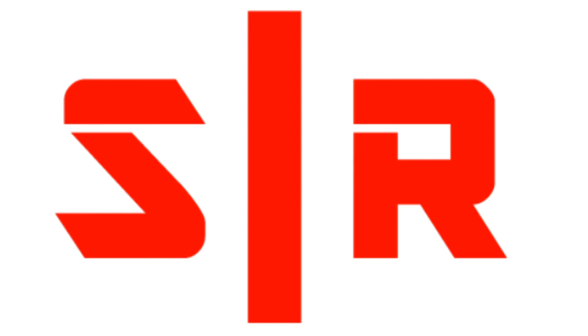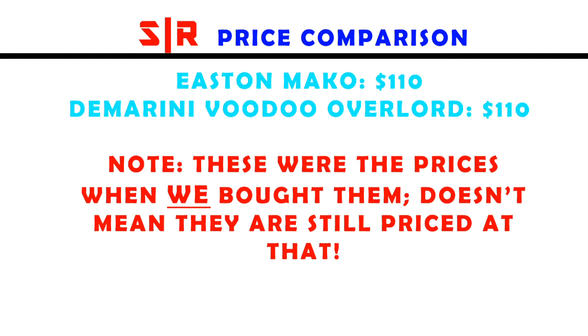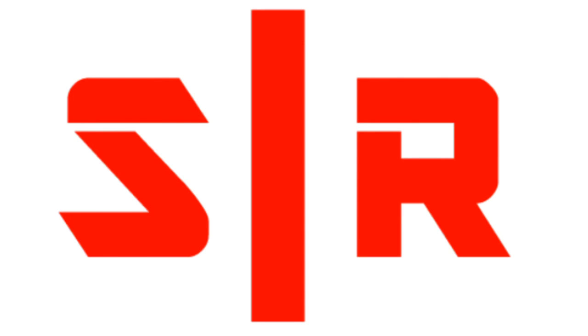Let's talk about price. The Easton Mako I got for about $110. Since they're going to be illegal next year for Little League, they really went down in price. The DeMarini Voodoo I also got for about $110. Matt and I both have a DeMarini Voodoo Overlord, so they're about the same price right now. At one time the Mako was higher priced, but that was when it wasn't going to be illegal. Overall, them being the same price, you can take your choice.